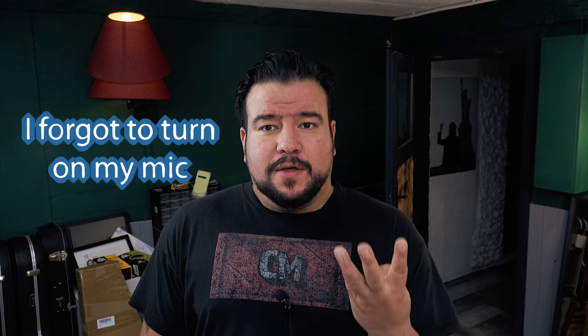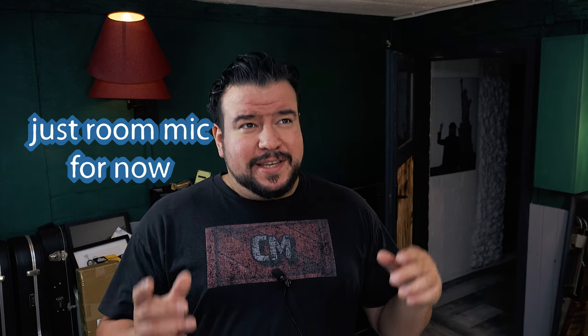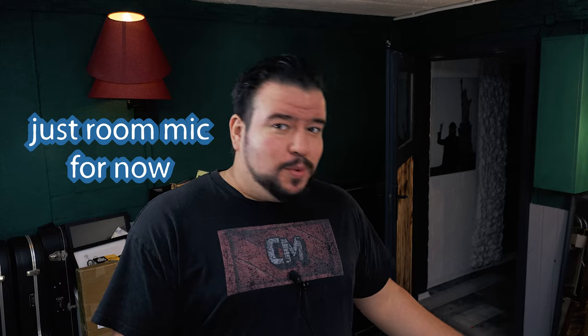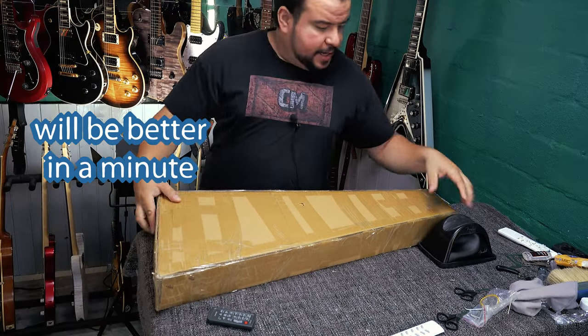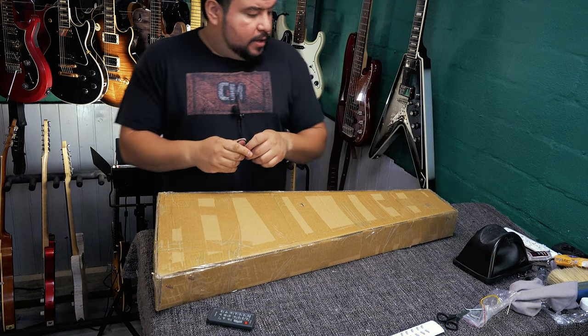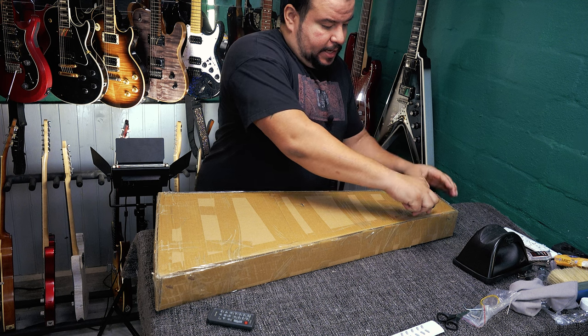Hello everyone, the fourth Earth guitar just came in with UPS again, so let's unbox the Earth GW1. It came again in this triangle packaging, shipped with UPS.